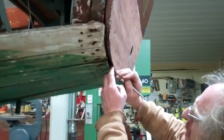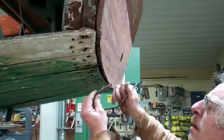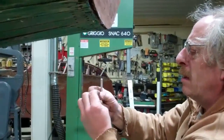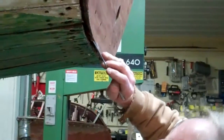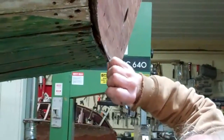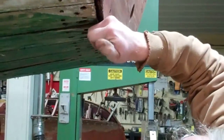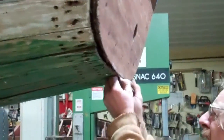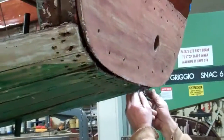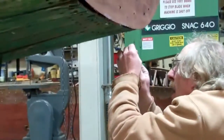We're finding a little bit of 5200 packed in the seam here, but it doesn't really look like the 5200 we use today. And there's quite a bit of it in here — big chunks of it packed into the crack.